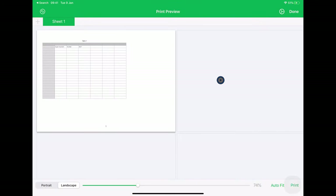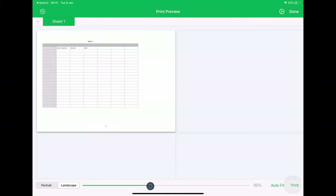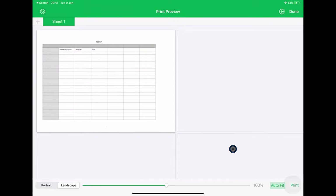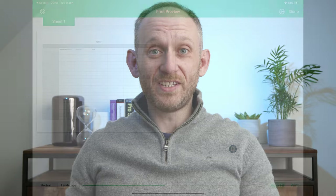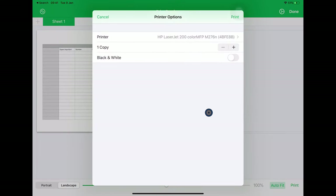In Numbers I get a really nice interface for controlling the layout. I can try and print in portrait or landscape, I can also zoom in to try and fit to the page, and there's even a very handy auto-fit button to get it fitted to the page. If I click print, the standard print dialog comes up. The dialog is pretty standard across all applications once you get into printing.